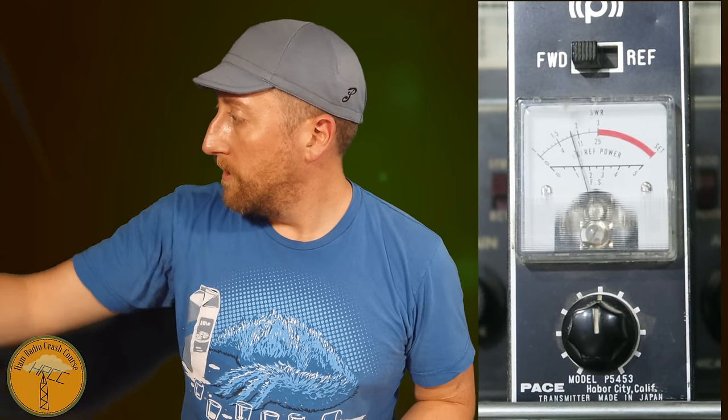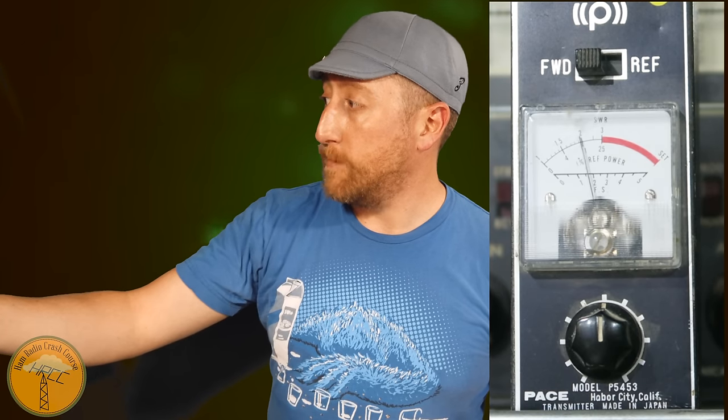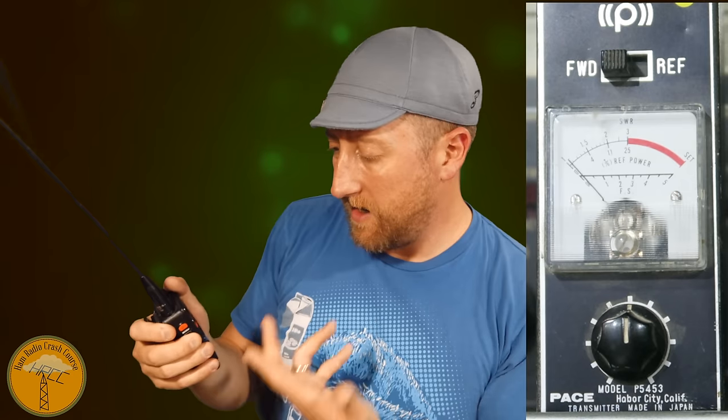Whoa, the Expert Power is actually doing better than the 771 — interesting. Moving up and down does change things a bit but not appreciably. Next is a kind of dark horse: the Nagoya 701, provided by Bridgecom which is hosting the giveaway on Ham Radio Crash Course — link in the description. From three feet, that's pretty good, Expert Power territory. I re-tested the 771 to confirm — yeah, it's just not performing as well. Composition of the antenna maybe, I can't really say.